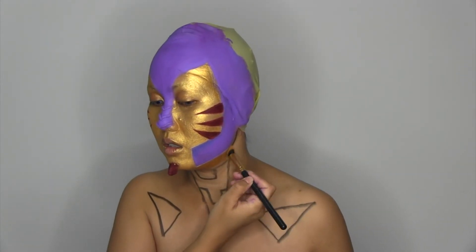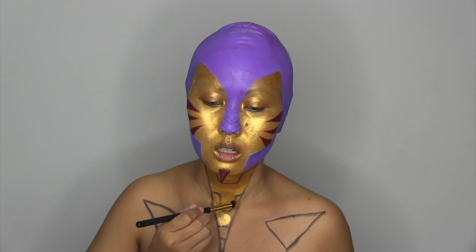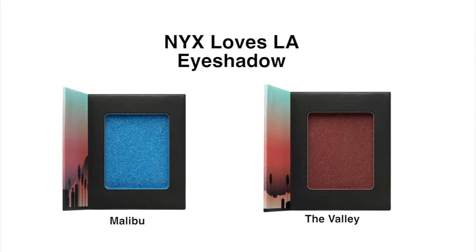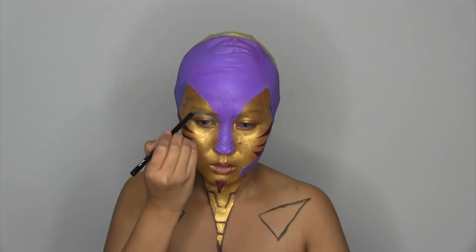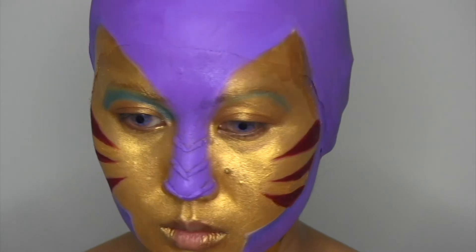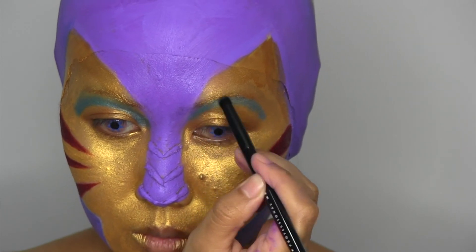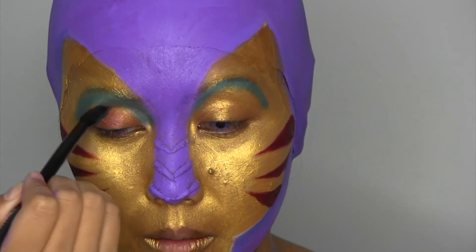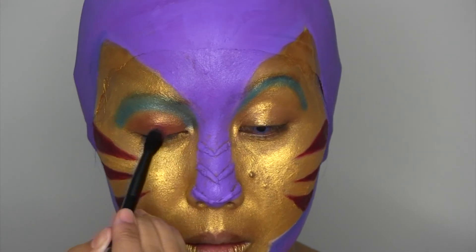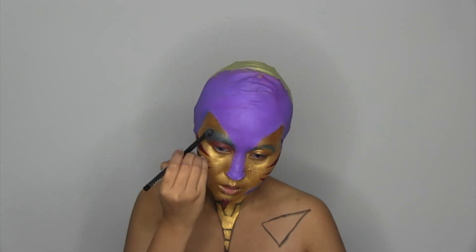I use light show for my neck. Now for my eyes, I use Malibu eyeshadow, followed by the valley. I touched up the corners of my forehead using Malibu.